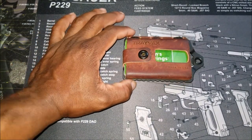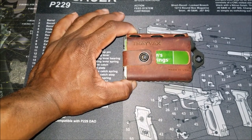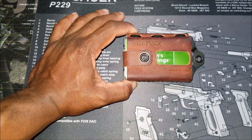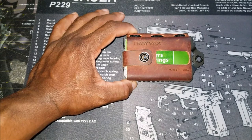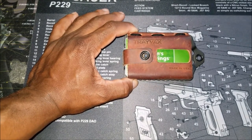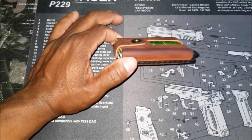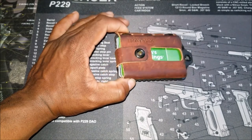In conclusion, I've used this wallet for about a month — through hikes, working out at the gym, taking it to the range, throwing it in cargo pockets, dropping it. This thing is amazing. This is certainly worth the price that they're asking for.